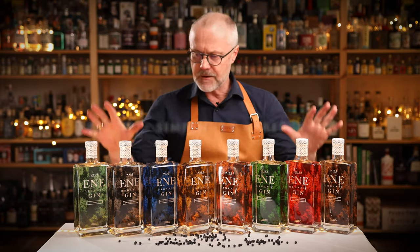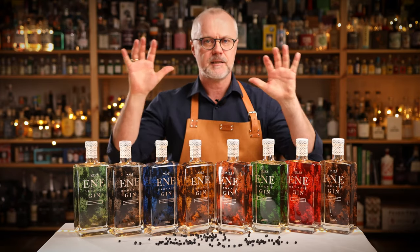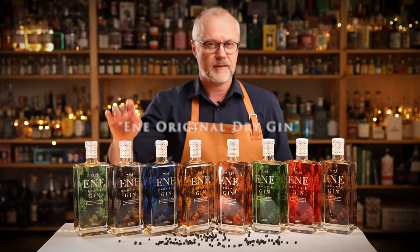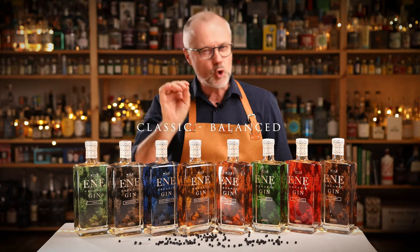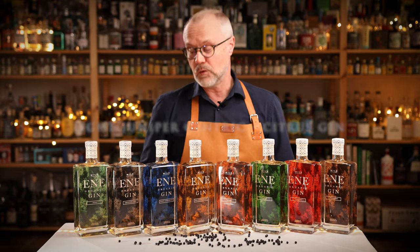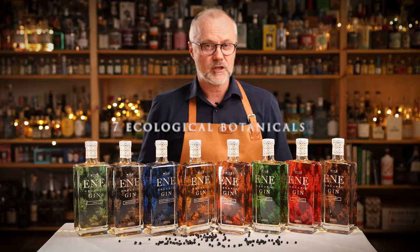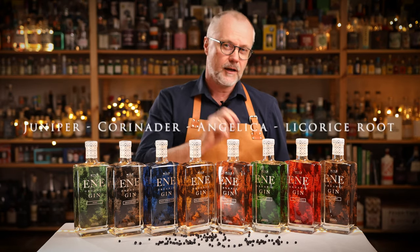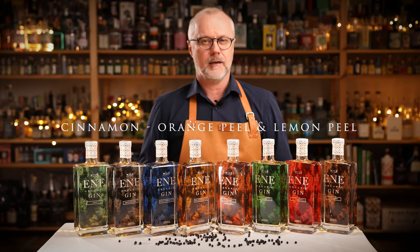Every single one of these eight gins is based on the Ene Original Dry Gin — this very classic, super balanced, light juniper-centric citrus gin created with seven ecological botanicals: juniper, coriander seed, angelica, licorice root, cinnamon, orange peel, and lemon peel.